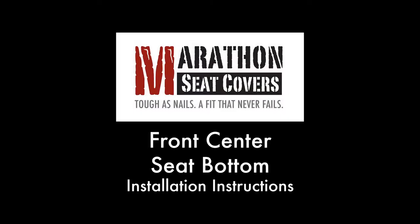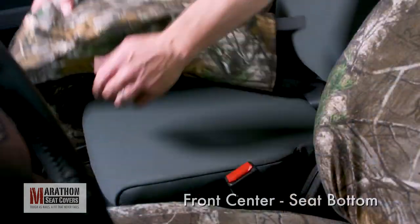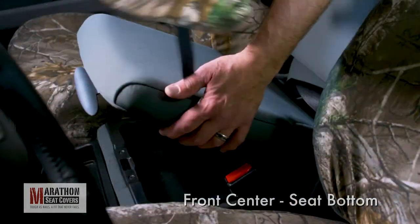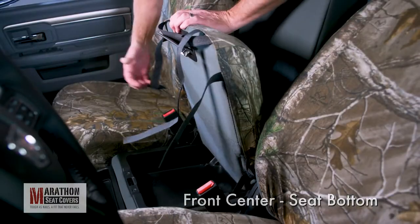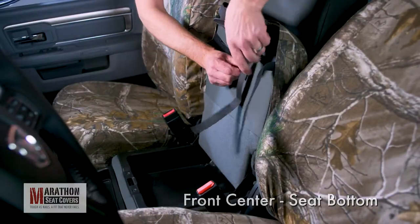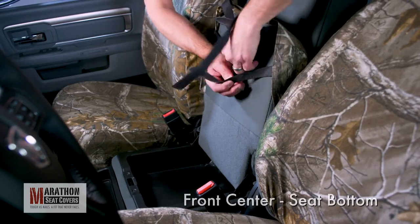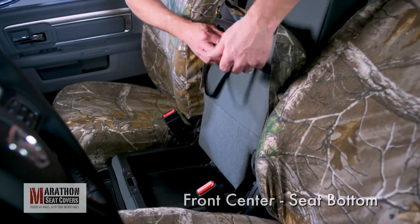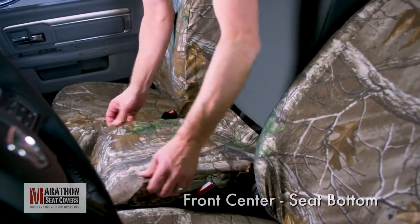Front center seat bottom. Separate the Velcro on the center seat bottom. Pull the cover into position, lining up the seams down the side of the cushion. Flip the seat up and find the front side straps. Connect them left to right, not too tightly. Fold the seat back down and flip the seams in and smooth the cover into place.